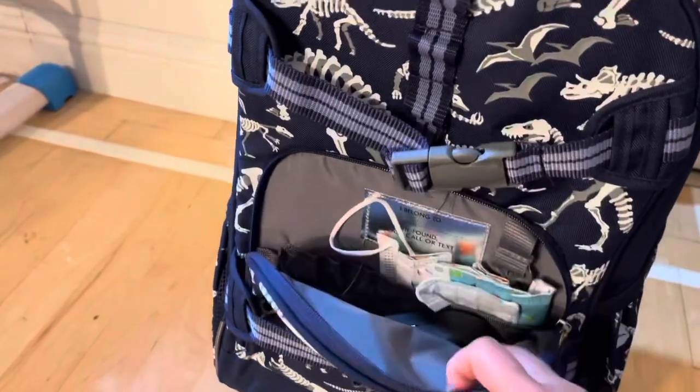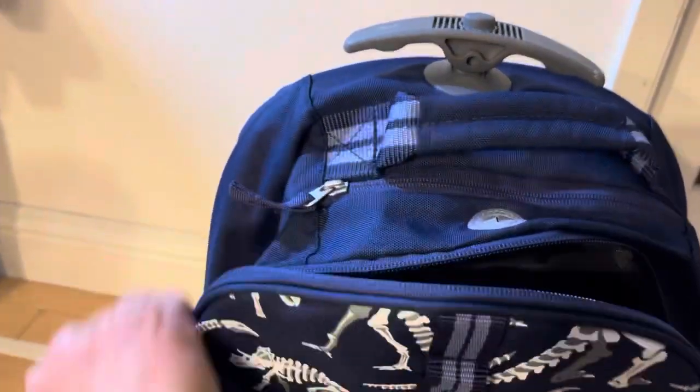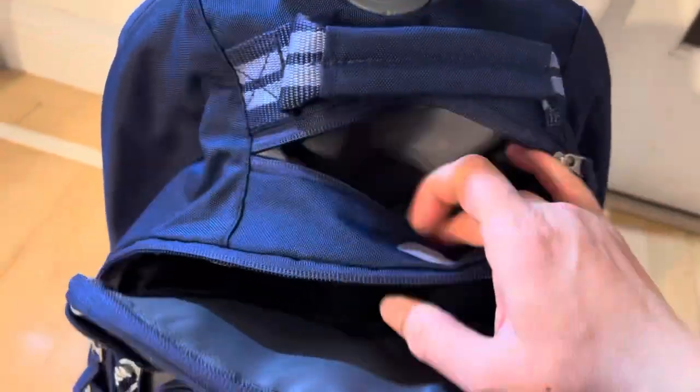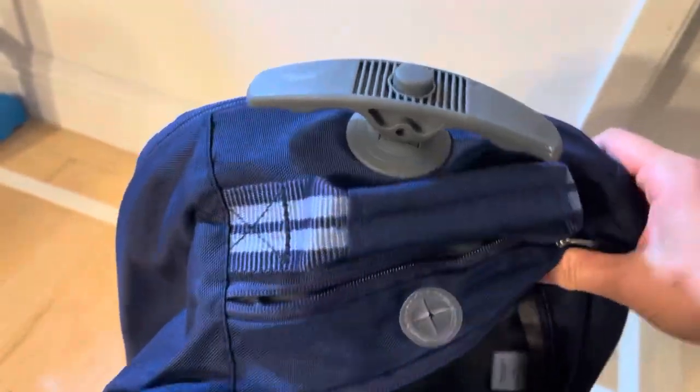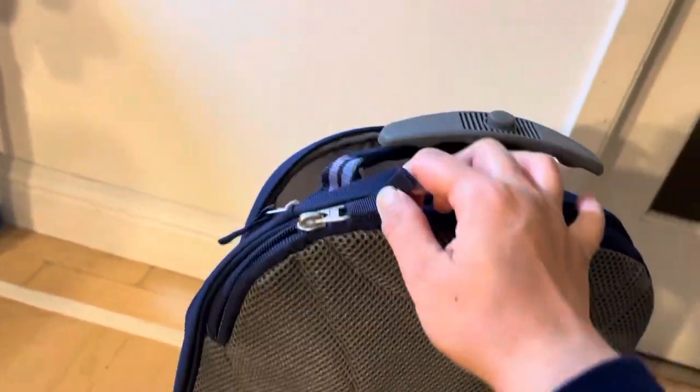It has front layers and in the middle it's very spacious. You can fit plenty of stuff like books, pencil boxes, and folders. There's also a small pocket near the handle, and in the back you can open this layer.